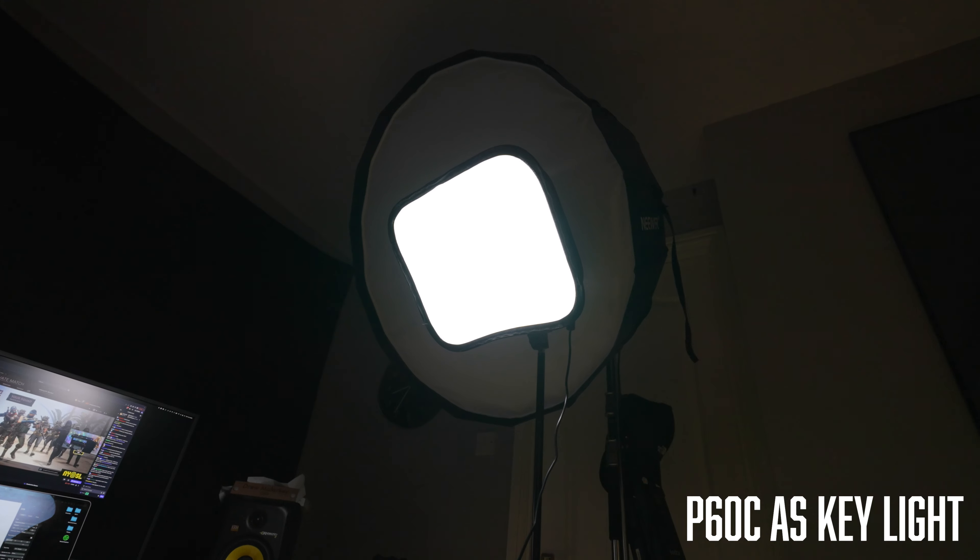The P60C also comes with a small foldable softbox that you can attach to the front of it. It isn't the best, but it definitely softens the light up a lot, and I would definitely use it if you're shooting interviews or anything like that. I'm actually going to put it where my Godox and softbox is right now, just to show you what it would look like if I was using it for a talking head on YouTube.